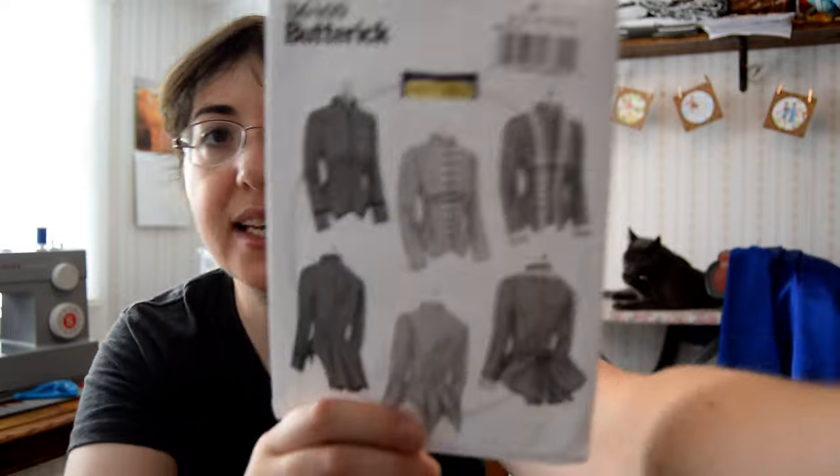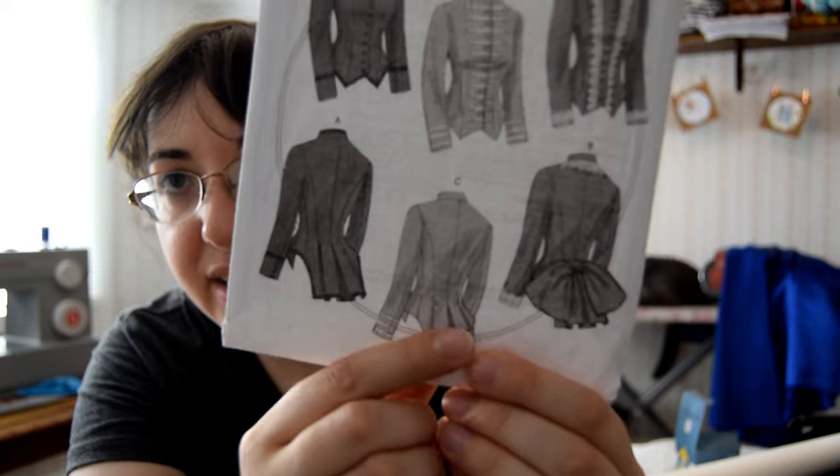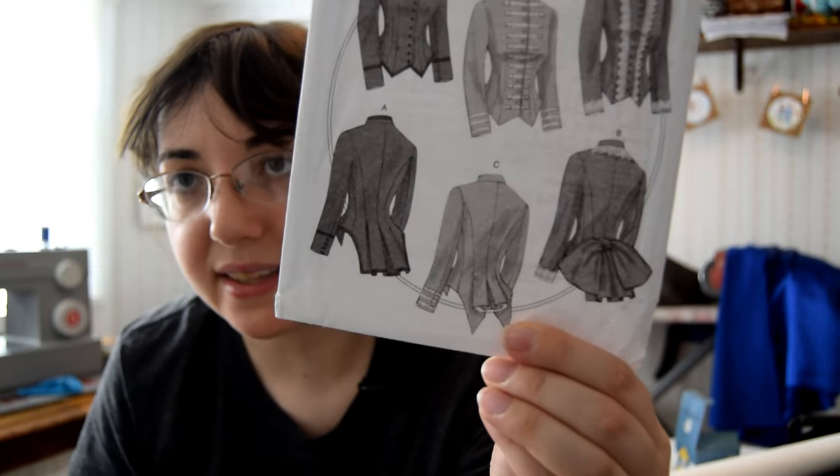The reason I'm going with option C is I really like the back — it has the folding and the two points, which is another design I saw in one of my books with a much more dramatic point. It basically has two tails on the back of the bodice. So I'm incorporating everything I wanted in my design. We will be doing Butterick 6400 option C — you can see the back design with the nice pleats and two little tails. For the front, we're going to have to do some alterations and draping on the mannequin to figure out how to get the look of that Etsy bodice.